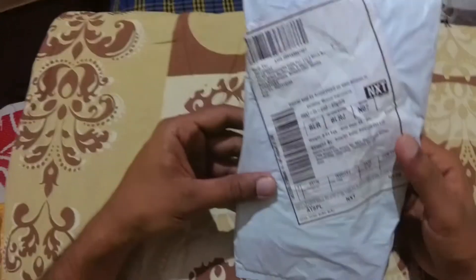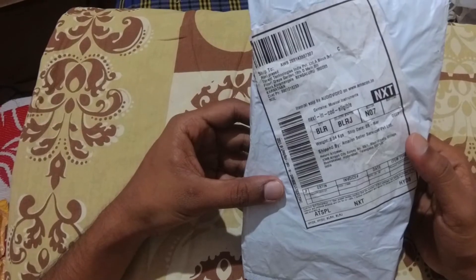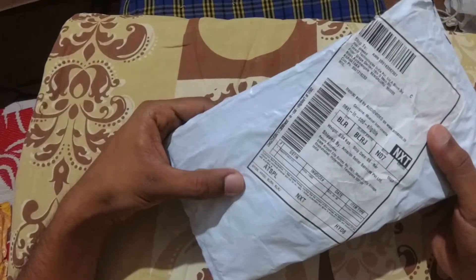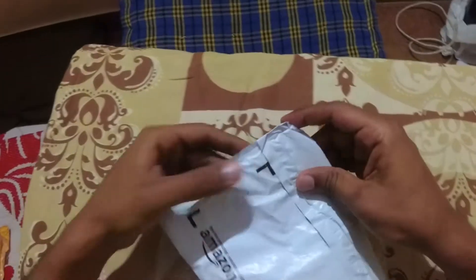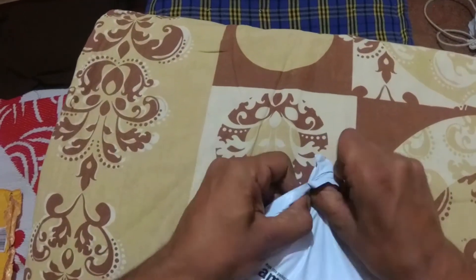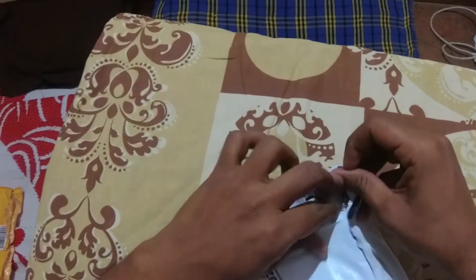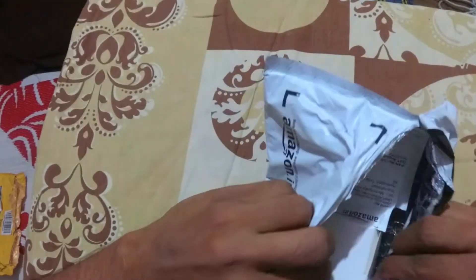Hi, welcome to Divergent Techie. In this video, I am going to unbox and review the generic lavalier mic or collar mic. Let me open the package first. This is the cheap and top selling mic on Amazon.in, which is good for beginners.